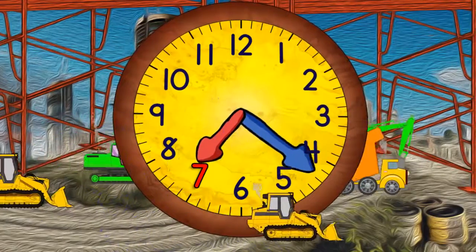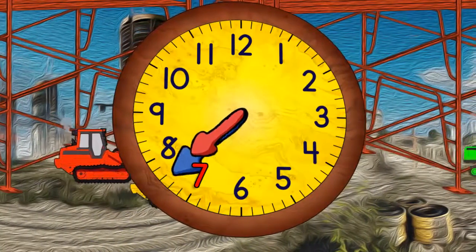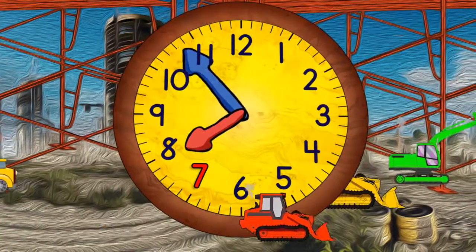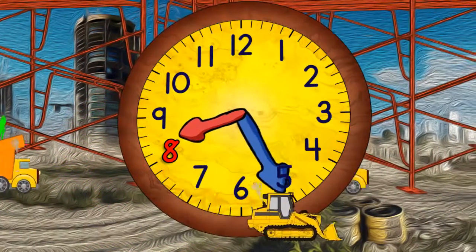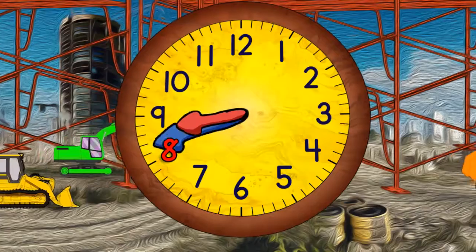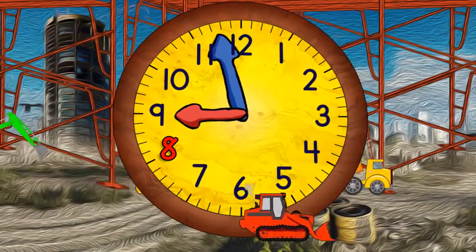And quarter past seven. And half past seven. And quarter to eight. And eight o'clock. Now quarter past eight. Half past eight. Quarter to ten. And ten o'clock.